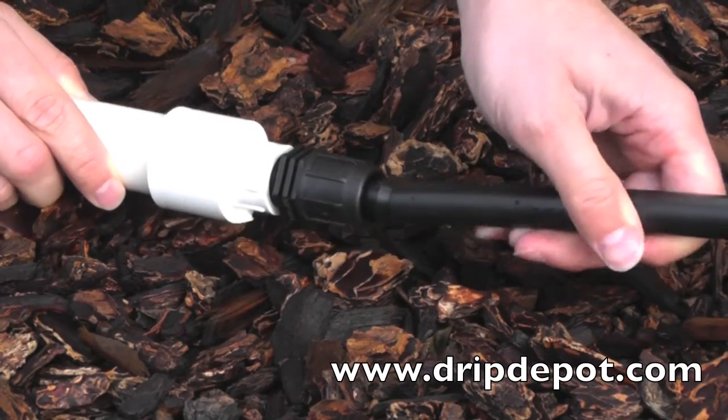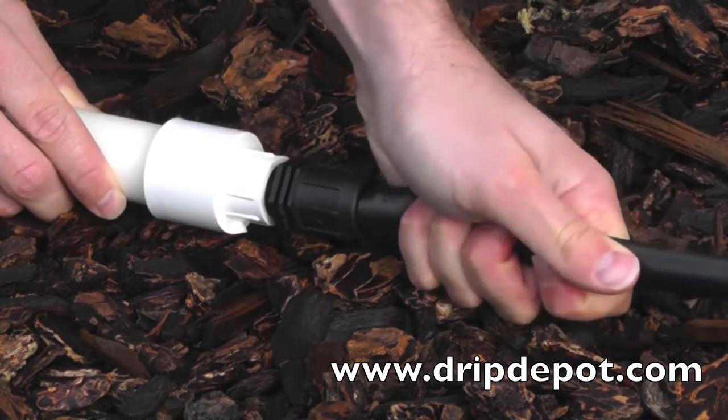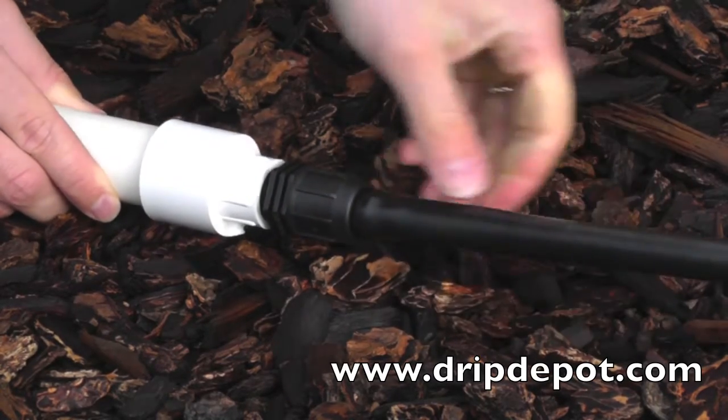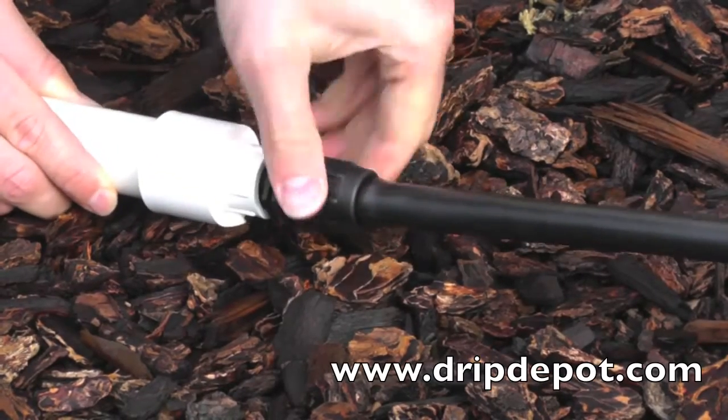Push the tubing completely over the barb — sometimes wiggling the tubing back and forth helps. The nut will then screw over the top of the tubing, locking it into place.